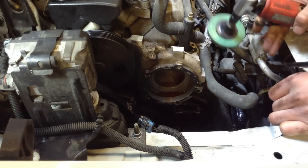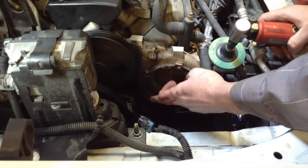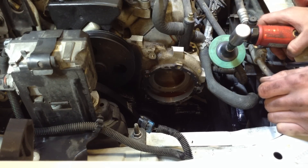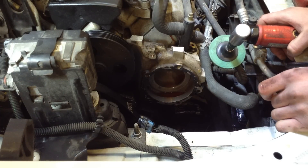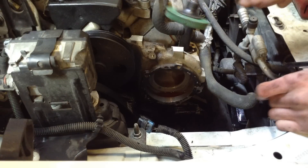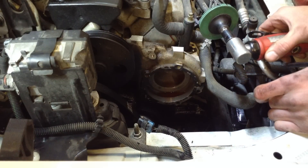Now the most critical part of any water pump job is making sure this surface is clean and smooth for the new gasket to sit on and seal properly. You can use a gasket scraper — they sell some spray material that kind of eats it away — but I like to use a little rubber-tipped grinder. It's soft enough that it's not going to damage the surface.